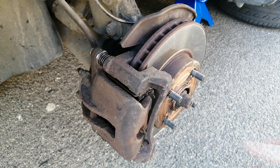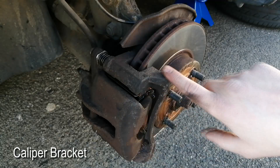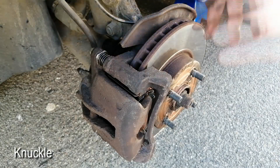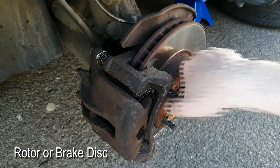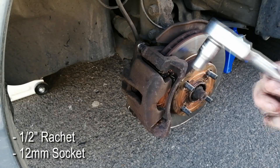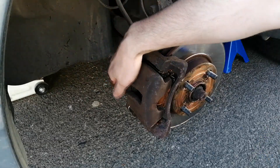After removing the wheel we then have the caliper, the caliper bracket, the knuckle back here and the rotor, commonly known as brake disc. Now we use a 1.5 inch ratchet with a 12mm socket and we undo the 2 bolts holding the caliper in place.